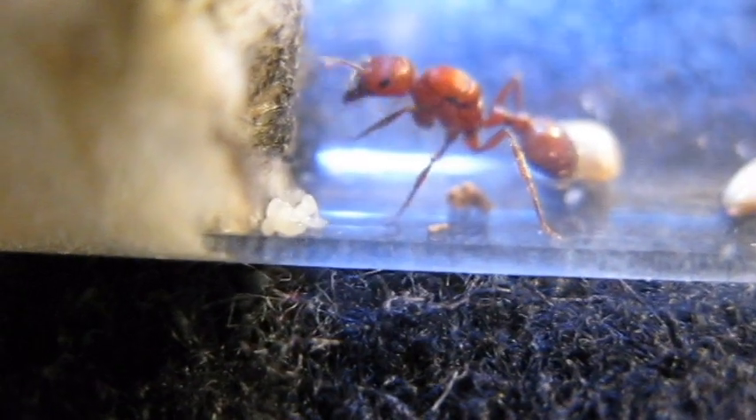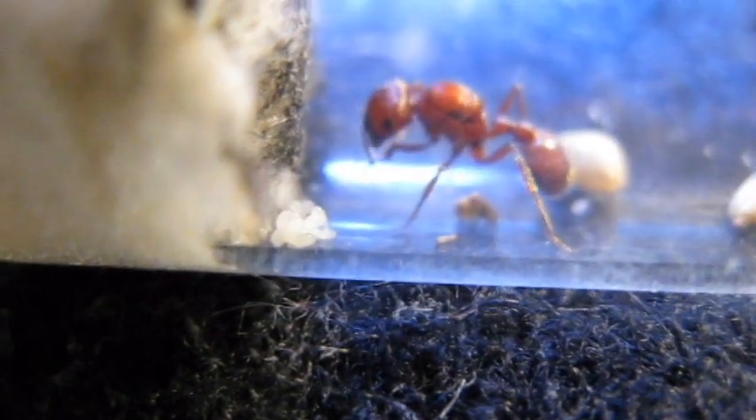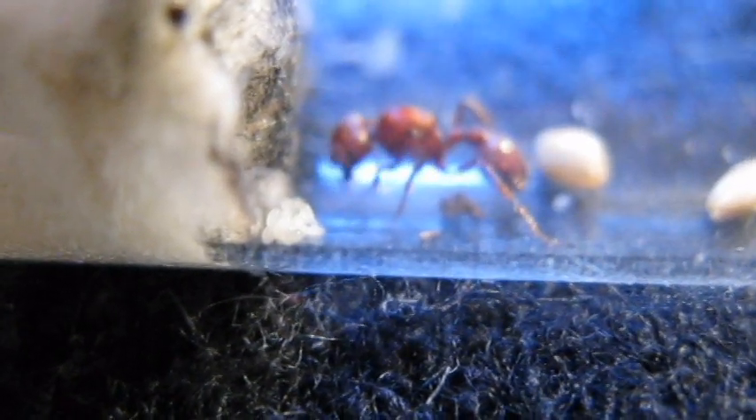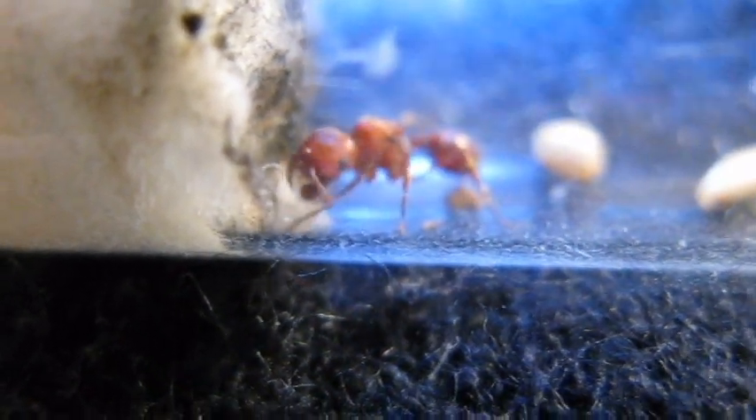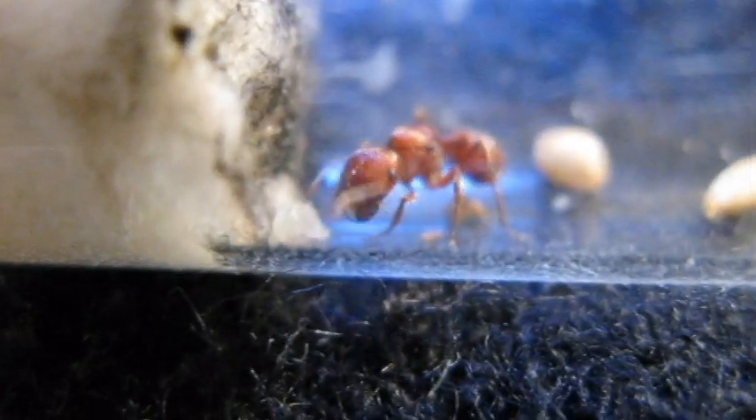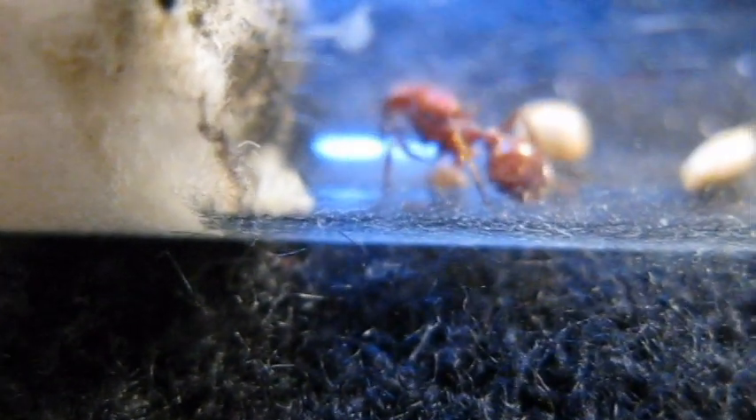Hey guys, this is my Pogonomyrmex queen. A quick fact: I had another Pogonomyrmex queen much like her — she put a little egg back onto her egg cluster and then escaped, leaving her eggs behind. I know Pogonomyrmex can be partially claustral, which means they actually undig their claustral cell and go out hunting.